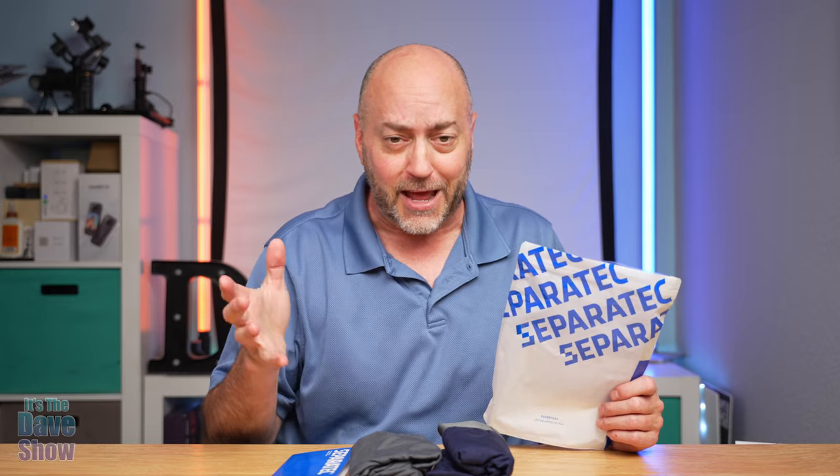Welcome to The Dave Show. My name is Dave and today I'm here to talk about something I've never talked about before, and that's underwear — men's underwear. But these are actually really, really cool. I think you're going to like them.